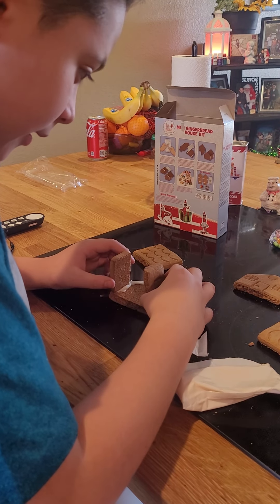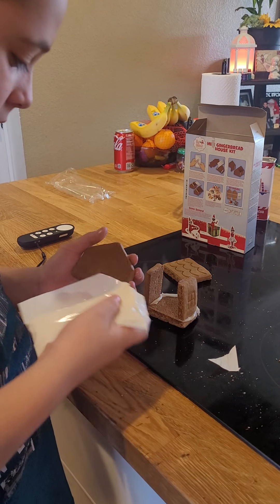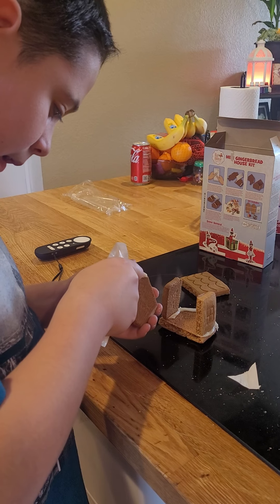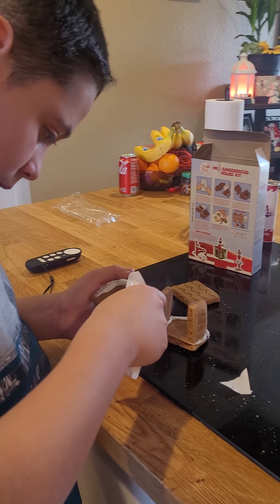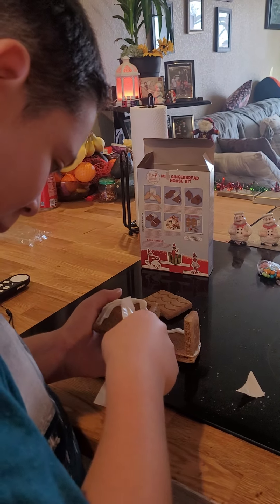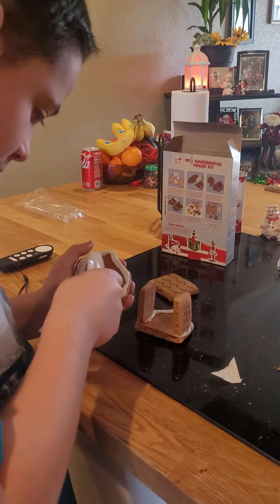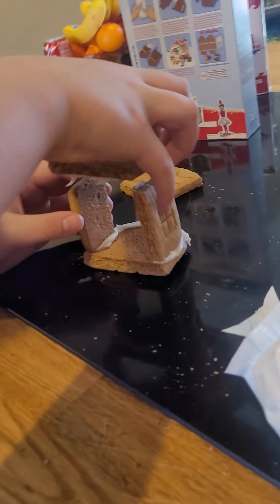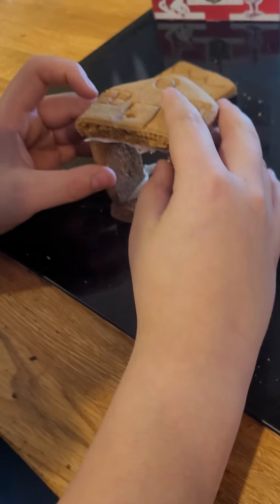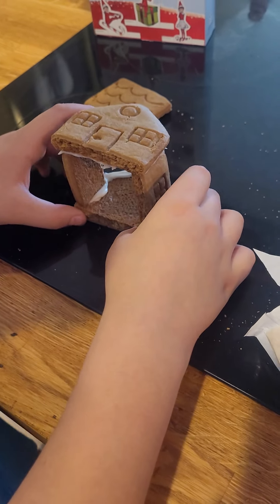Alright, now since we have these, we're gonna add the back of the house, which is this. Might be a little tricky, but I think I got it. Nice.